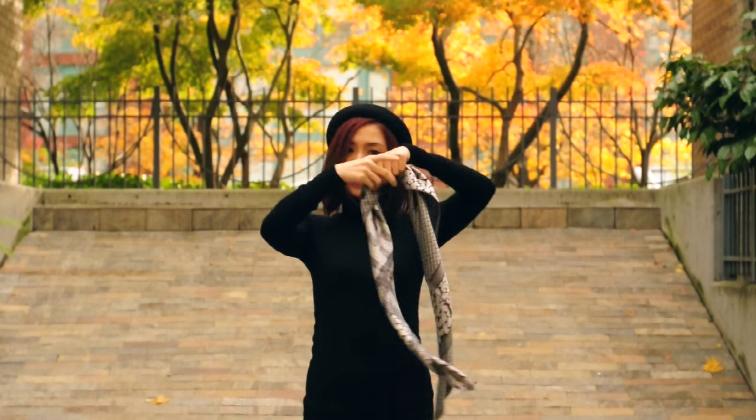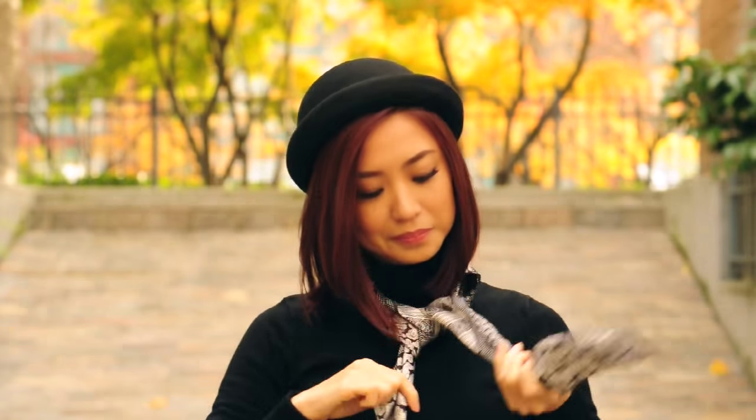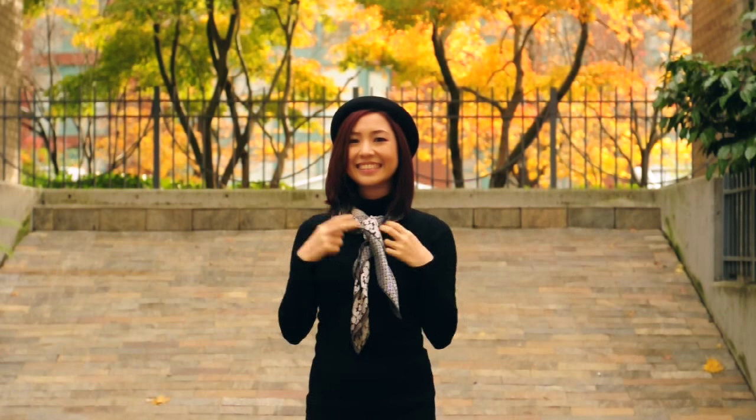Way number three: put it around your neck and do a double knot. You can play with how tight or how loose you want it and it instantly adds a little character to your basic outfit.